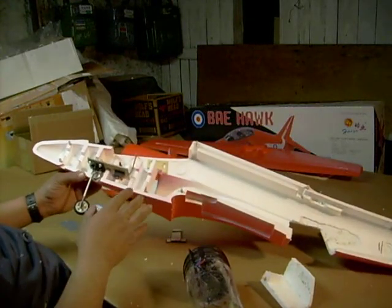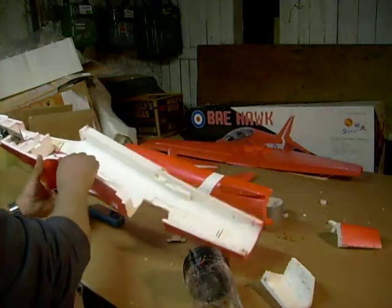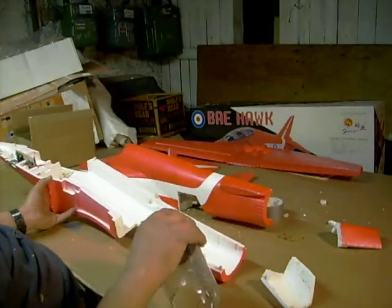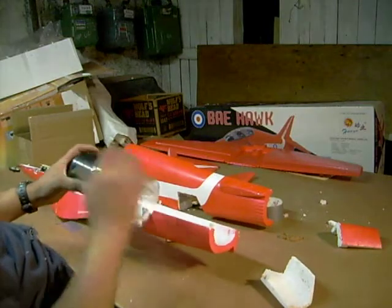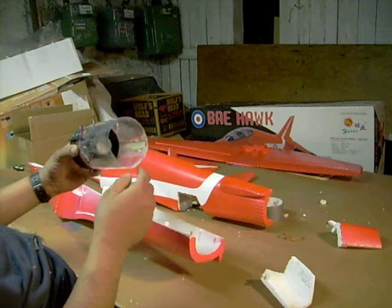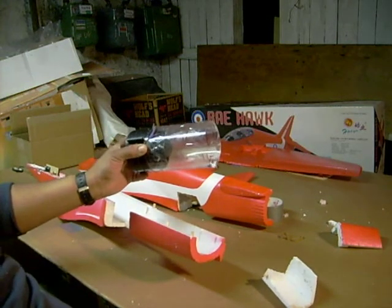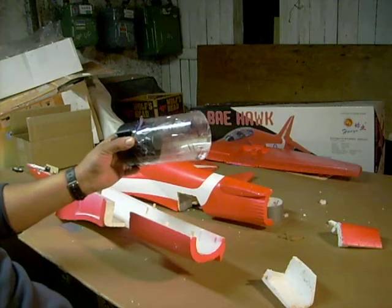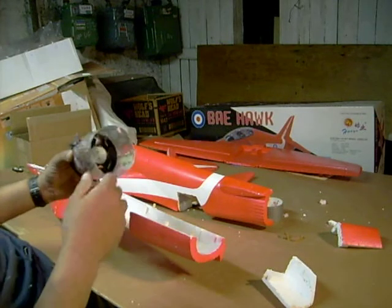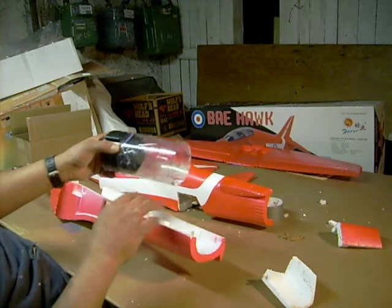We don't want to glue any halves together yet until we get everything lined up. Going back to the motor, I made a thrust tube — it was real simple to make. All I did was use plastic from a Pepsi bottle. I even got a notch there for the wires to sit out.